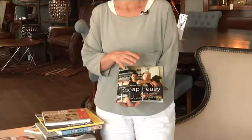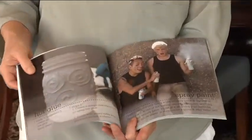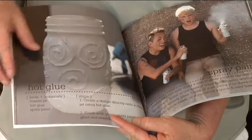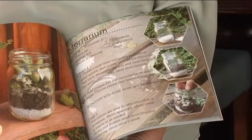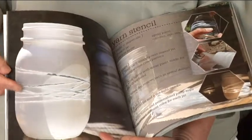This is a fun one: Cheap and Easy. I recommend these crafts for kids because they're so basic and so much fun. Here's a mason jar — they have designs where you put hot glue designs on them and spray them, and also using a mason jar as a terrarium with rope.